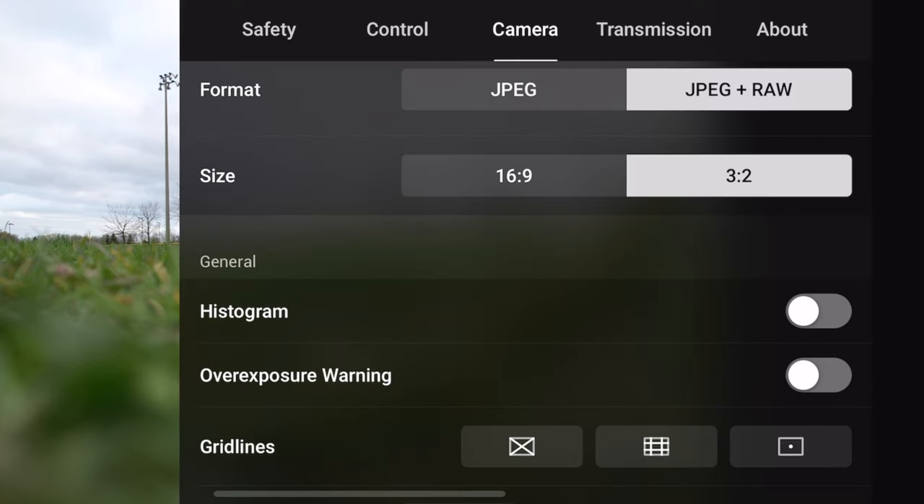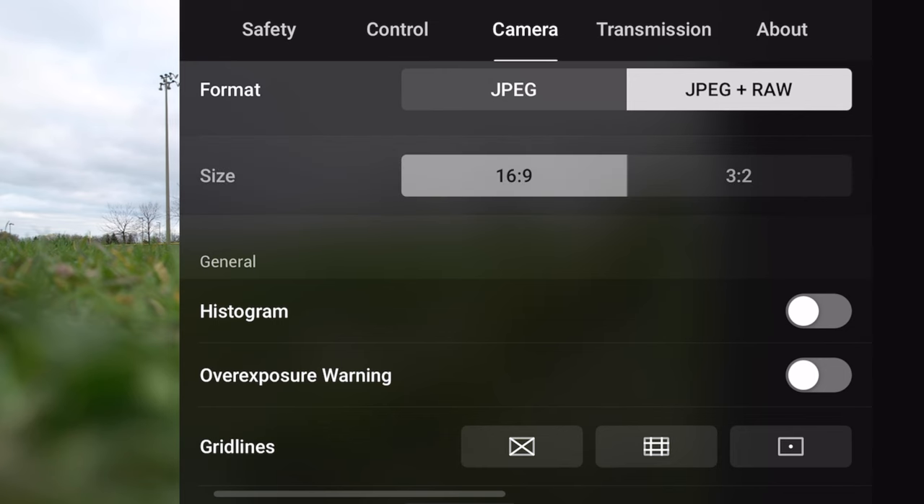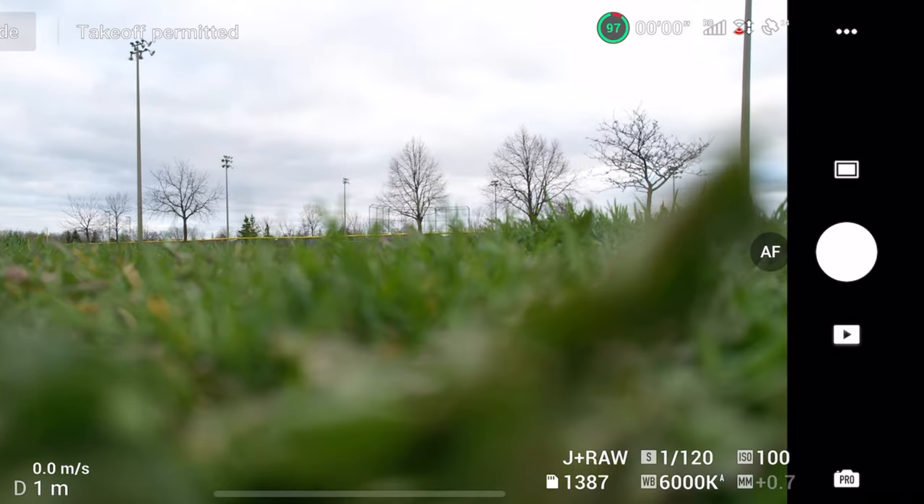Now let's hop into the camera menu and look at aspect ratio. By default, the aspect ratio is 3x2, and that's what you're generally going to want to use — especially if you're taking photos for Instagram or personally, that's going to be the most standard crop. When you want to use 16x9, that's when you're looking to get those really wide photos, and I would only use 16x9 if you're looking to take photos for YouTube specifically or you just want that wider look. But generally I keep my aspect ratio at 3x2.